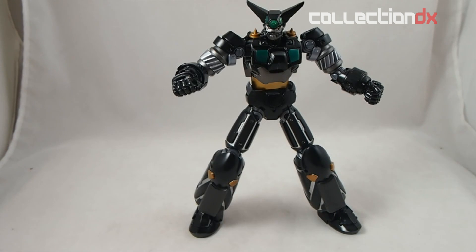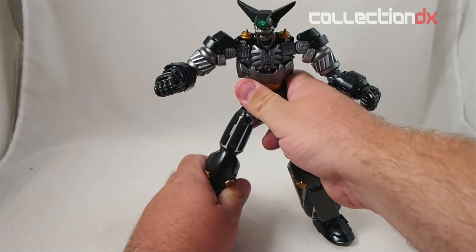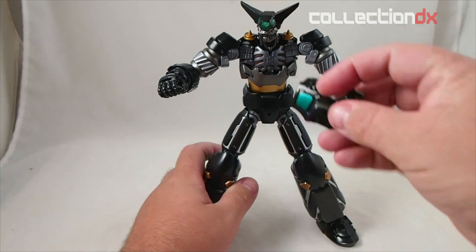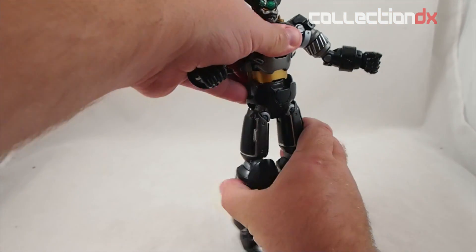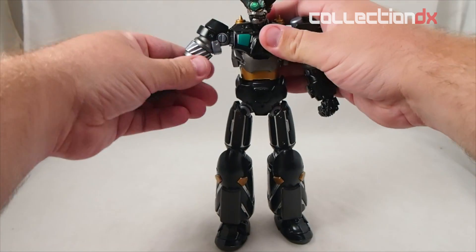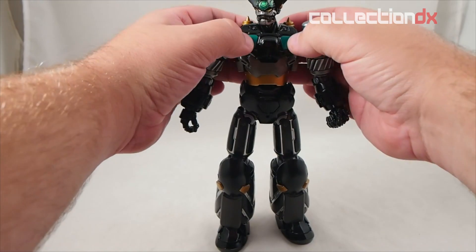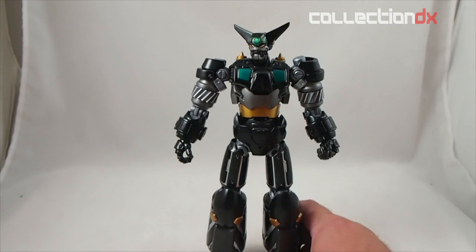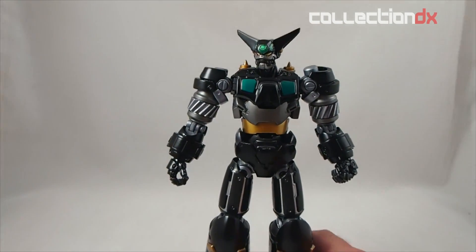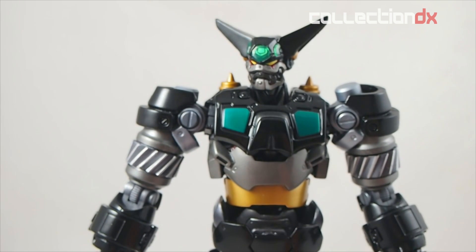This is the Exocon Black Getter. It's an amazingly heavy, clicky die-cast giant robot. This was made by a guy named Professor Sato, who passed away a few years ago. This is his first reimagining of the getter robots — he did a lot in a sketchbook, but this is the first one.